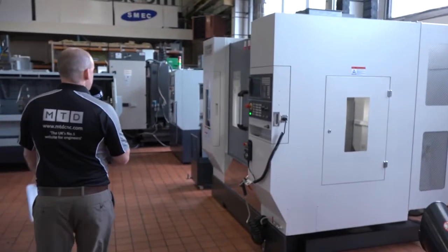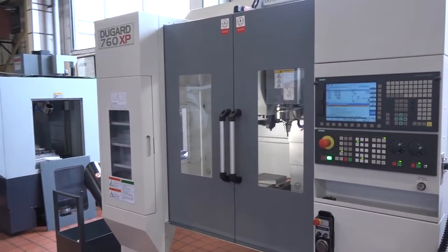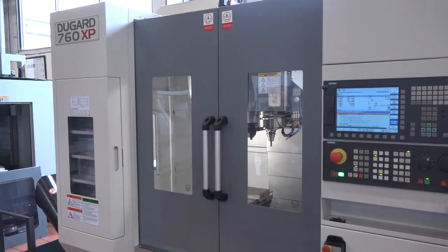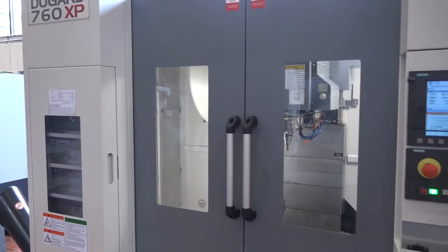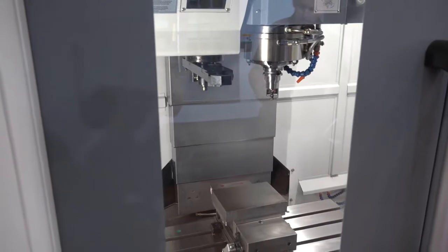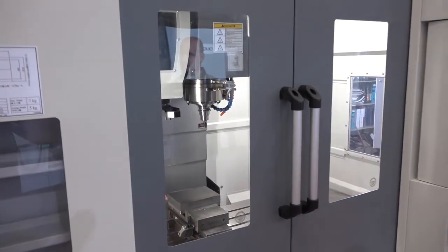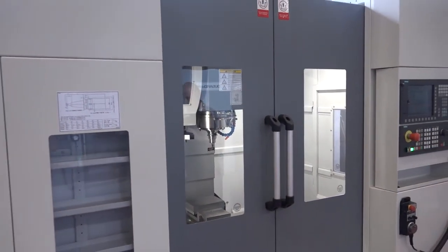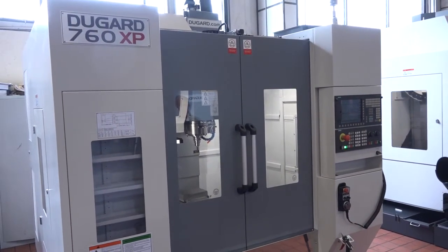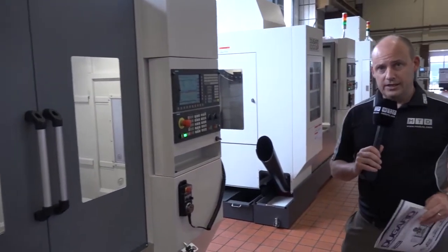On to the 760 — this is the smallest machine of this range, this mid-range of machining centres. We're going to see this machine cutting in a minute. This has a 762 X-axis, a 435 in the Y and 520 millimetres in the Z. It's got a 16.5 kilowatt spindle motor so it's powerful as well, and again it does have the 12,000 rpm spindle. This smaller machining centre does have the side-mount tool changer which gives you 28 stations. Small footprint — just over 2 metres by just under 2 metres.